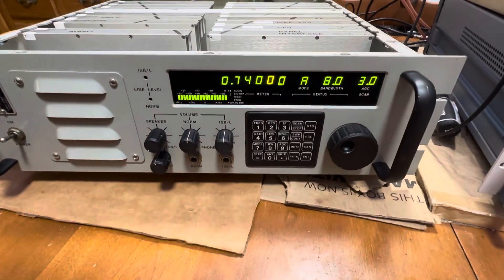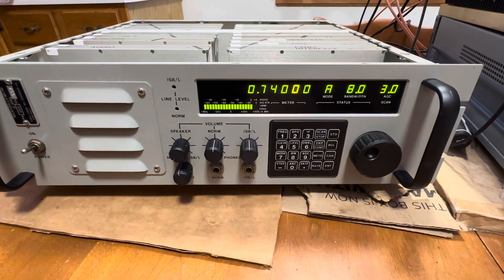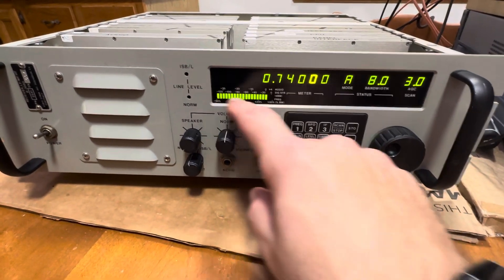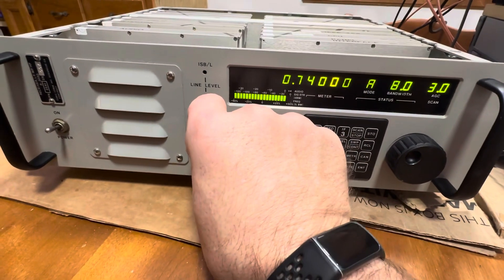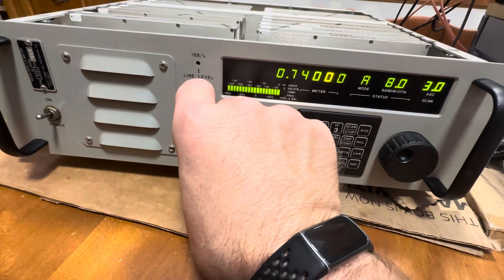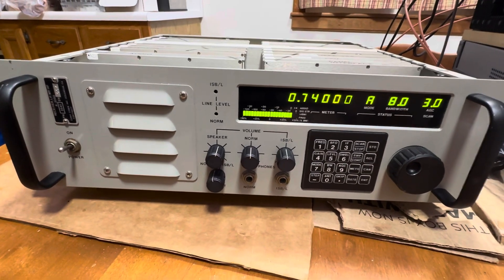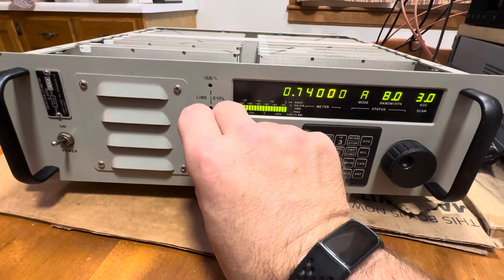My problem with this is the AGC, the level, and the gain seem to be kind of wonky, and I'm trying to get some guidance on that. As you can see, the level meter pegs whenever you have any kind of station or anything going on — you can be on or off the station and it'll still do the same thing. There's also a lot of radio hiss in the background; the noise floor is probably double or triple what it should be.